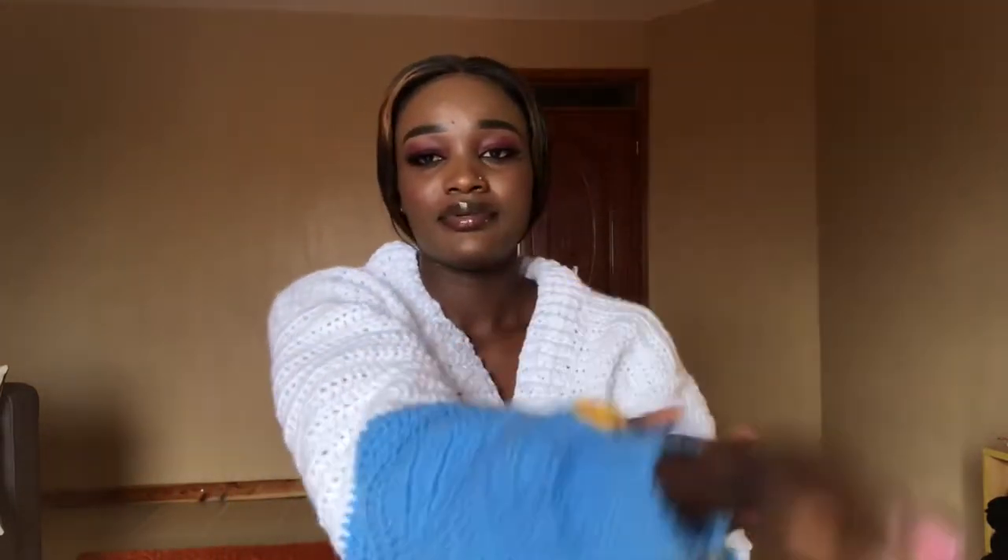Hi guys, welcome back to my YouTube channel, this is Purity. Welcome to my channel, please remember to subscribe. If you love my videos, give them a thumbs up. Today we are crocheting this beautiful bomber jacket. I'll show you shortly how it looks — I had the daisy flower in my mind when I was making this jacket, and that's why I put these roses and flowers here. So let me show you how it looks, then we will begin with the tutorial.